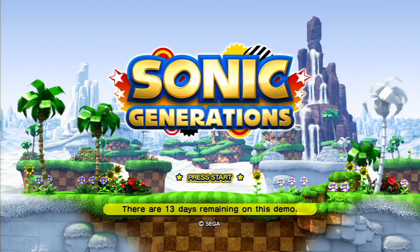Hey, this is Dan, Bob, and Dr. Agro from Gigaboots.com, and welcome to the Quick Play of Sonic Generations.